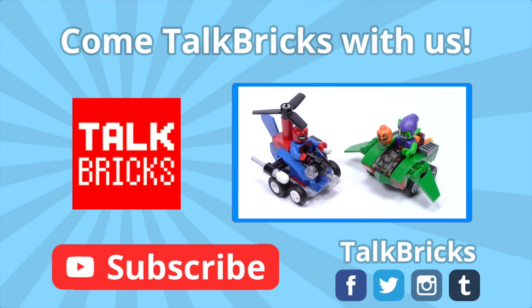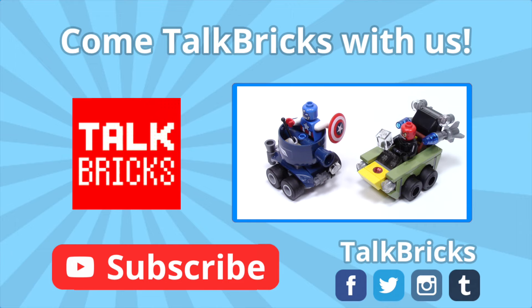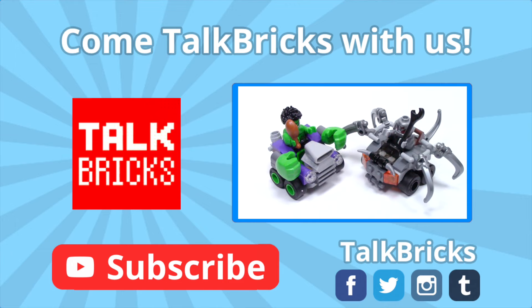Hey guys, Michael here. Did you miss out on any of my Mighty Micros reviews? Click on this annotation to watch the complete playlist, and don't forget to subscribe!